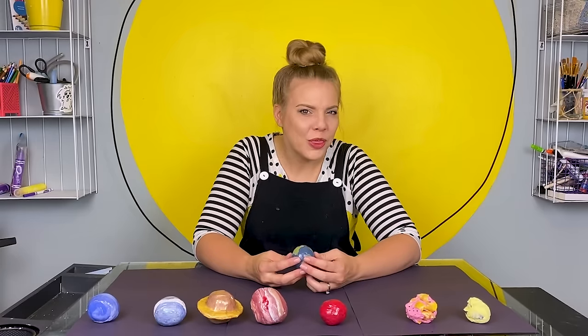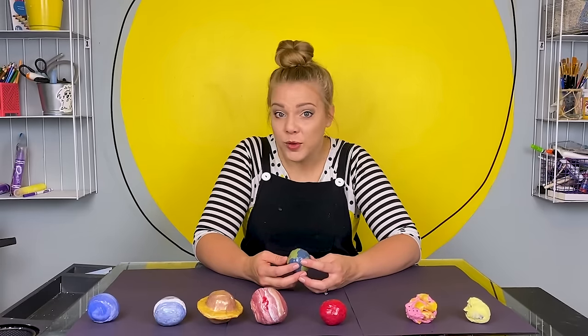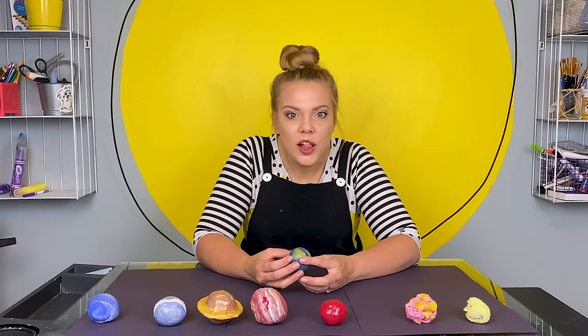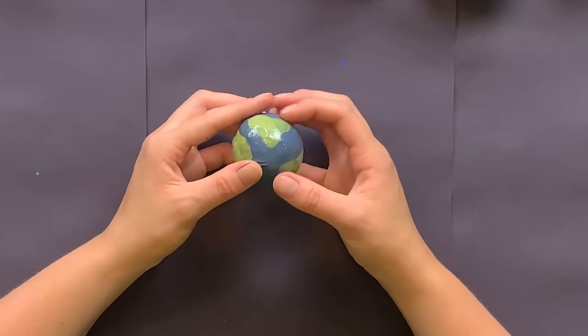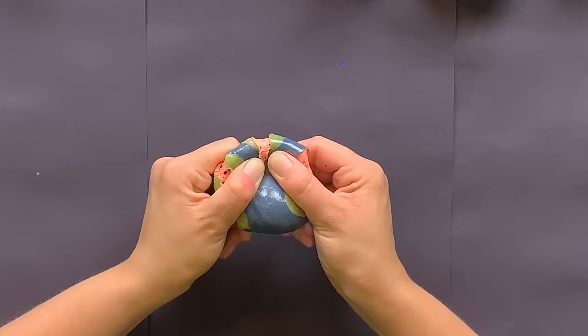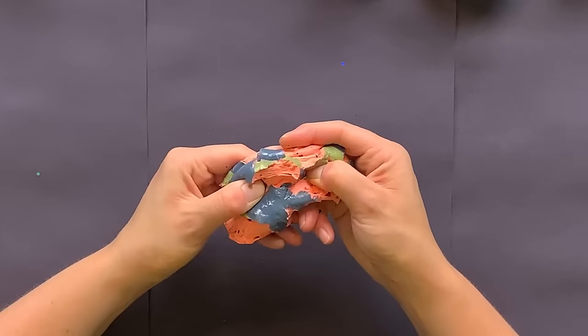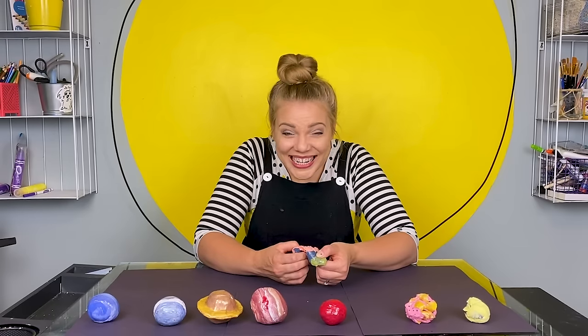The Earth — the only planet we know of with organic life, third planet from the sun and the one we live on. What color do you think it is inside? Let's check it out. Orange!